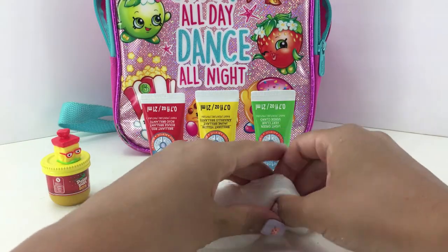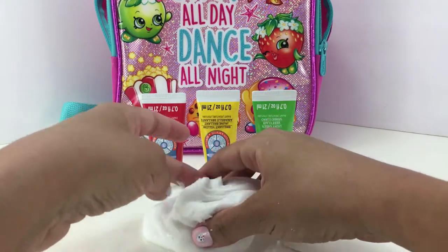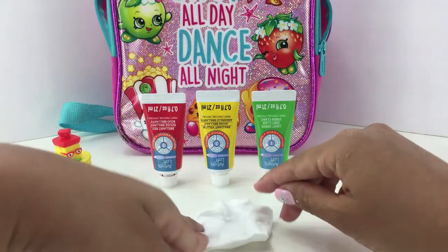There you can see some of the stuff that I am going to be using. Of course we have paint and we also have fluffy slime. If you want to see how I made the slime I can definitely put a link to the video down below.